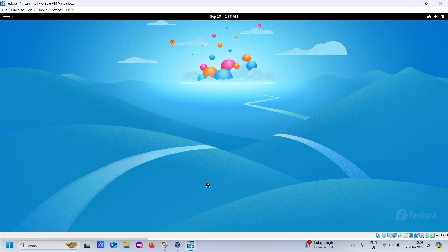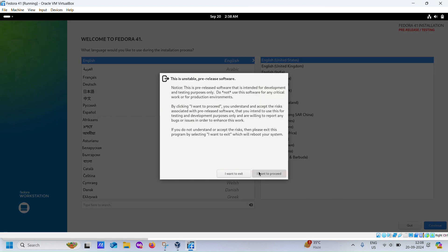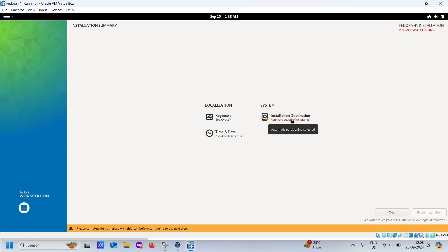Now, follow along as we walk through the installation process. The video will guide you through selecting your language, keyboard layout, and partitioning the disk. Once done, Fedora will install. This might take a few minutes.